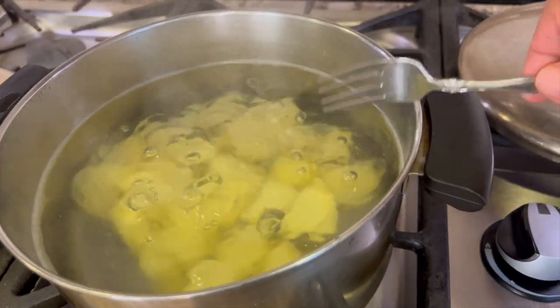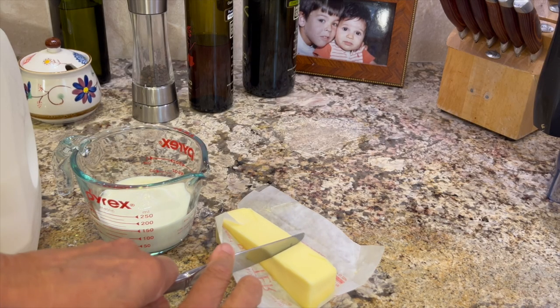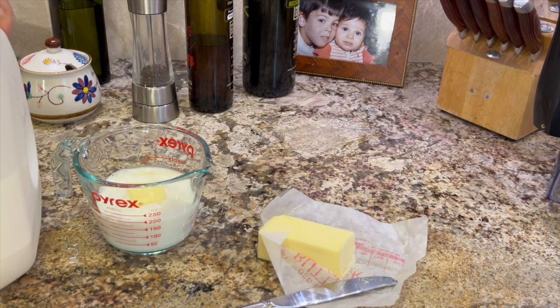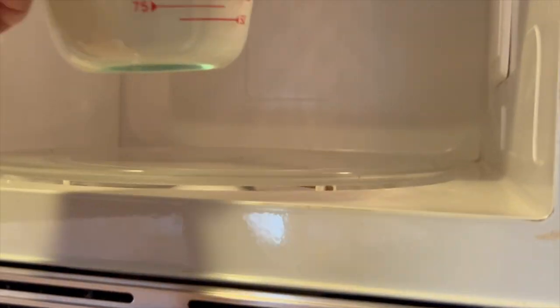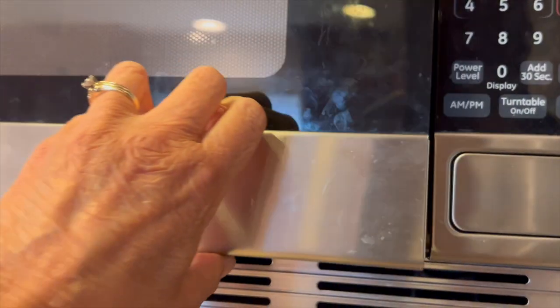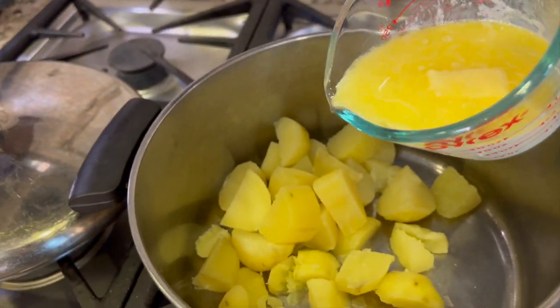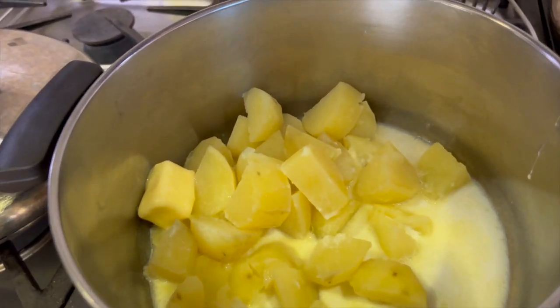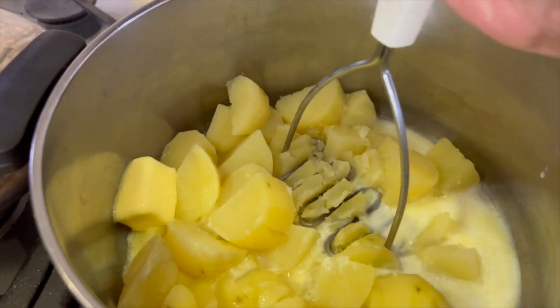At this point I'm going to heat up some milk — I'd like to use a higher fat milk, two percent at least — and add some butter. We'll heat this until the butter's melted so we can add it to the potatoes and mash them. Once the milk is hot and the butter is melted, I'm going to pour in not quite all of it to see if I need all of it, then dump it in and mash it up.